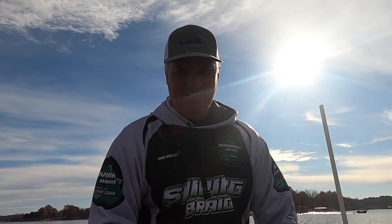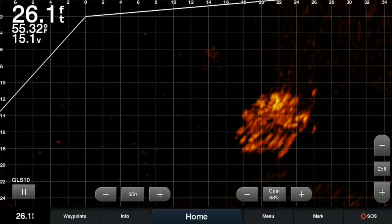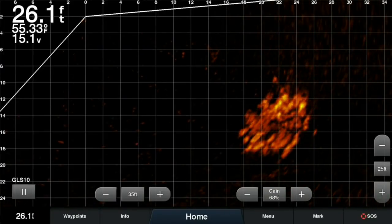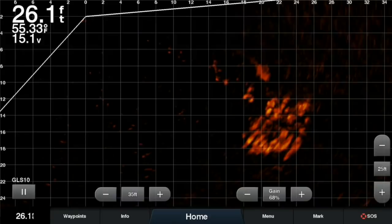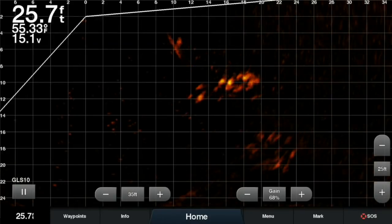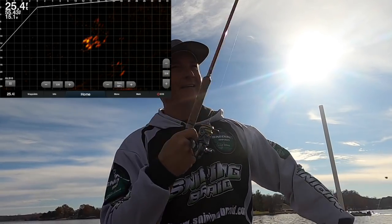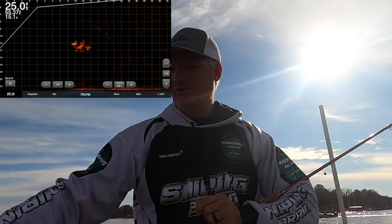There it is. The Sniping Braid is so smooth — we've had so many comments about how smooth it is, very little sound. Sometimes if you just let it drop right back, they'll come right back at it — here he comes — and we got him! It's so smooth it's ridiculous.